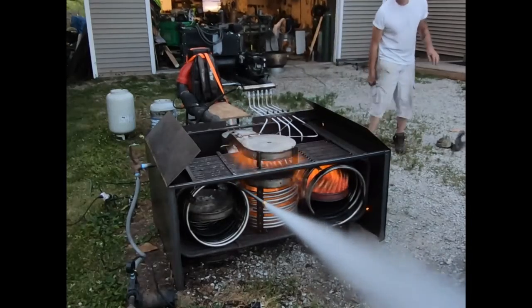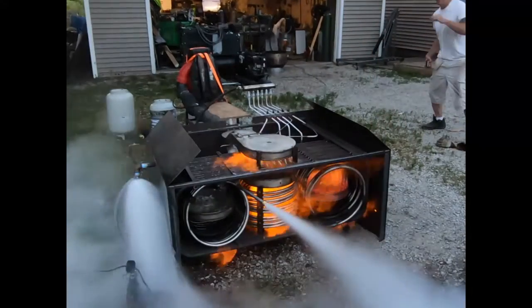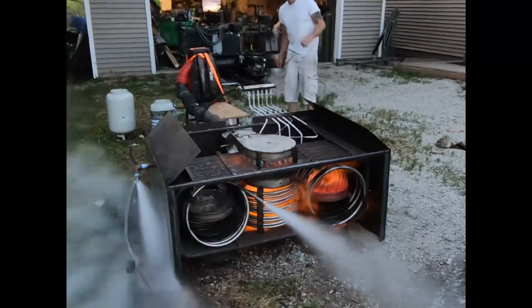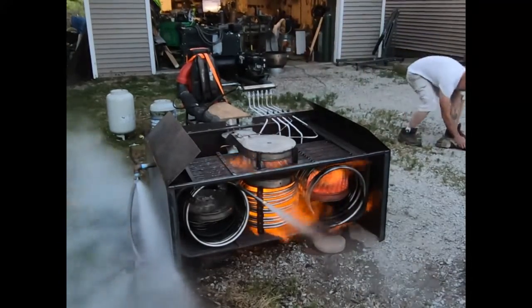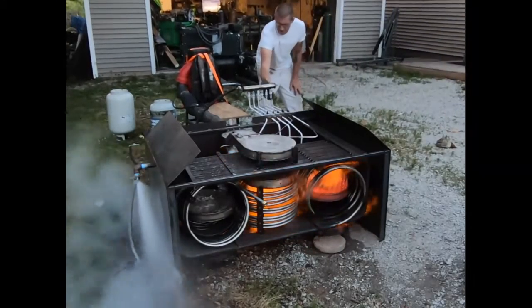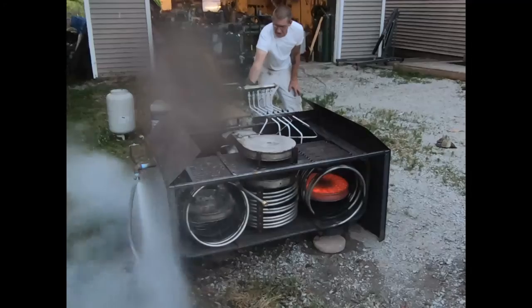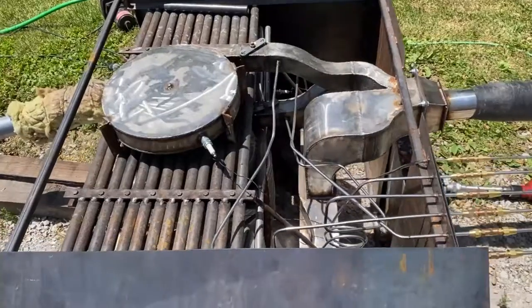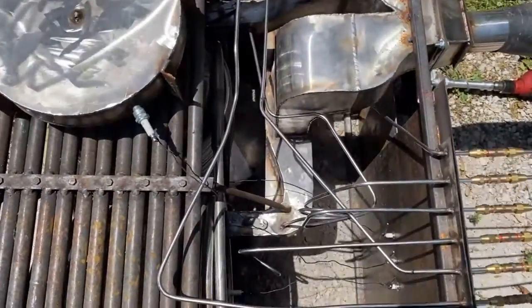I'm testing the super secret boiler today and I had so much power I didn't even have time to get all the burners lit, or I blew up the auxiliary water system — which is great news. If we didn't blow it up I would consider the test a failure. So this is great, this is what we want to see. We need power. We have seven banjo burners in this bad boy.